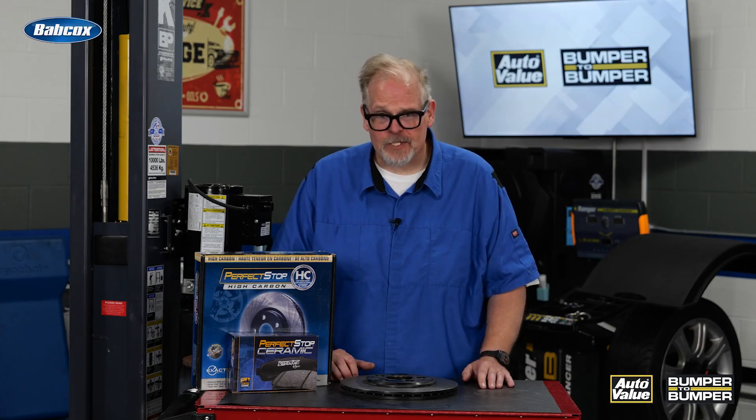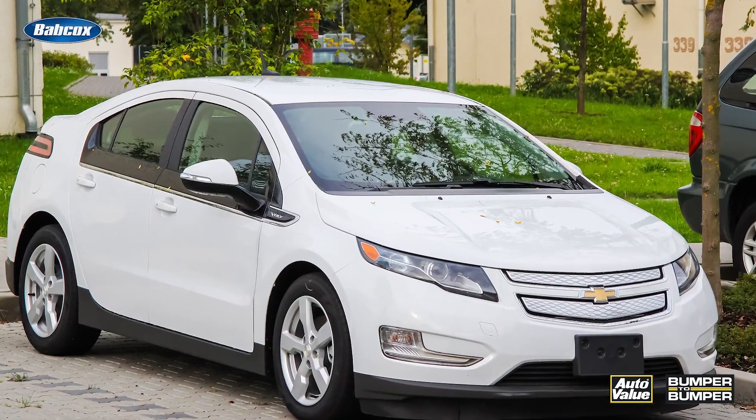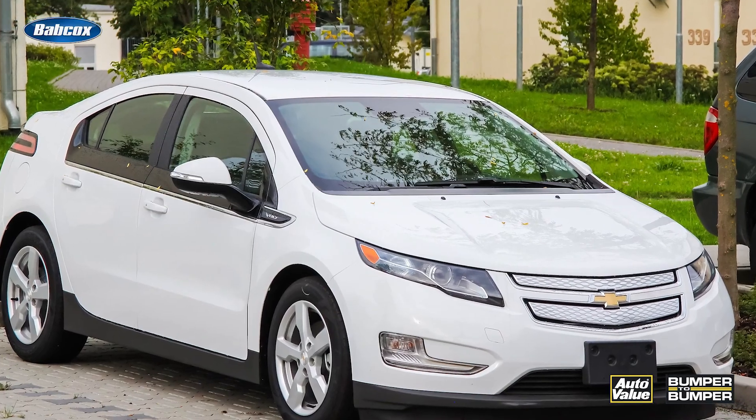My friend Jeff has a 2016 Chevy Volt, a plug-in electric hybrid vehicle. He came to me complaining of noise coming from the driver's side rear, especially going over bumps.